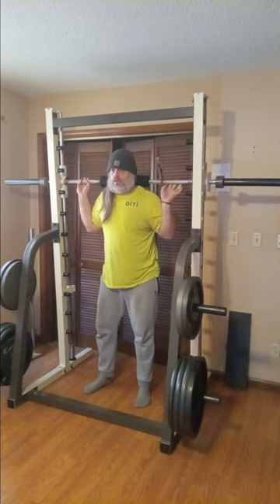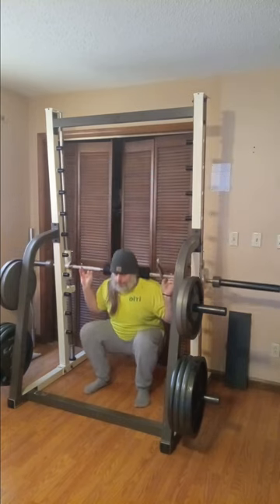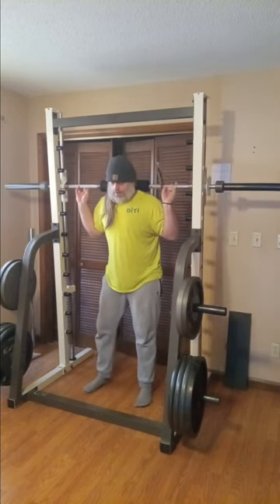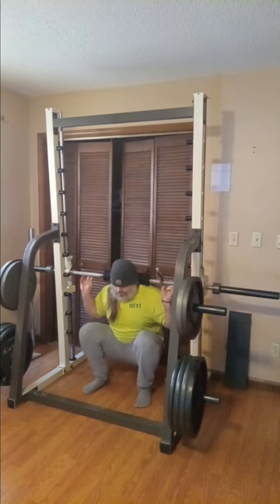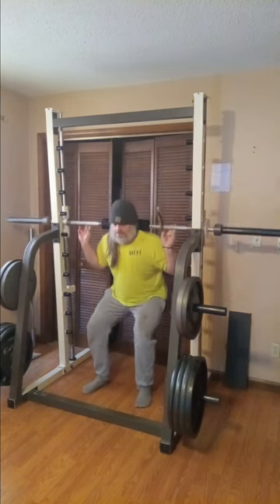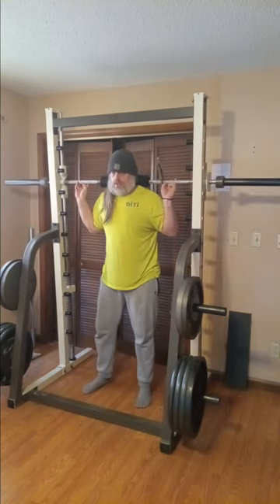Tomorrow will be deadlifts again and then Friday will be kind of an arm day and maybe a shoulder day. I'm just changing things up this week to see how it goes and see how I like it. Yeah, it's just time to change things up a little bit. So here I'm doing smith machine squats today instead of free weight.